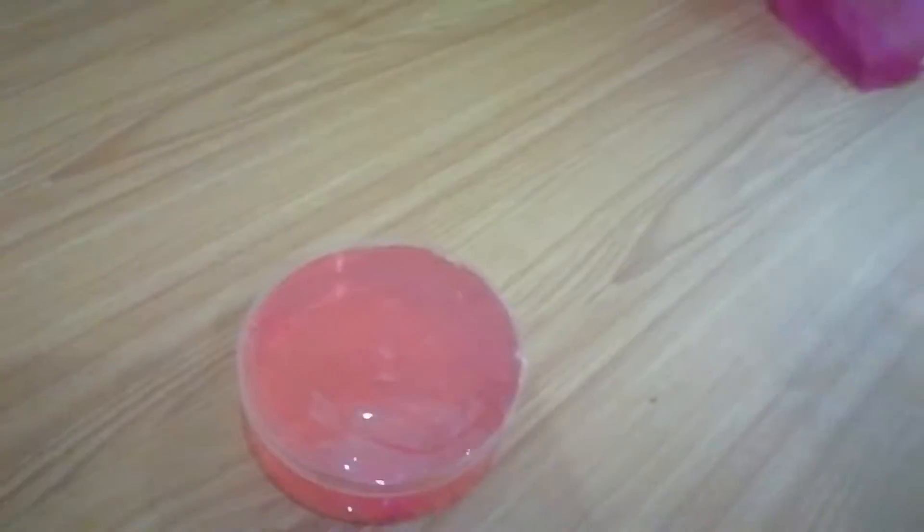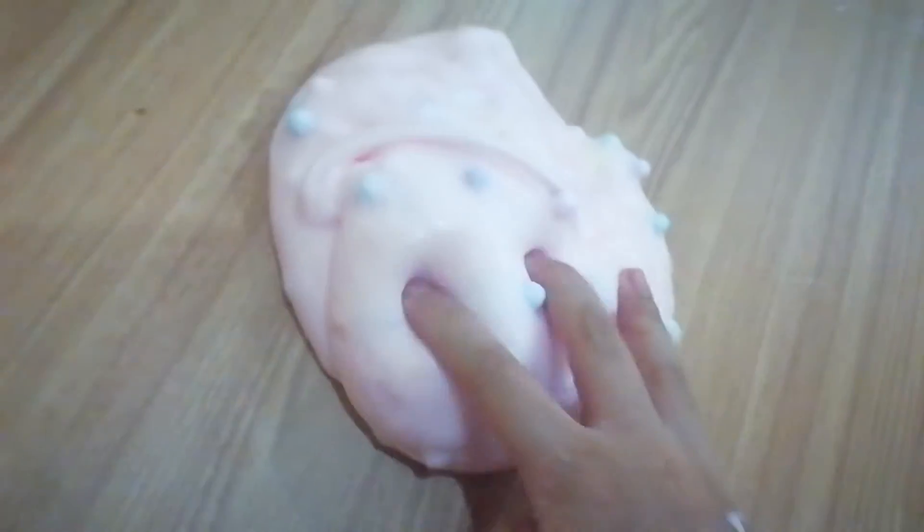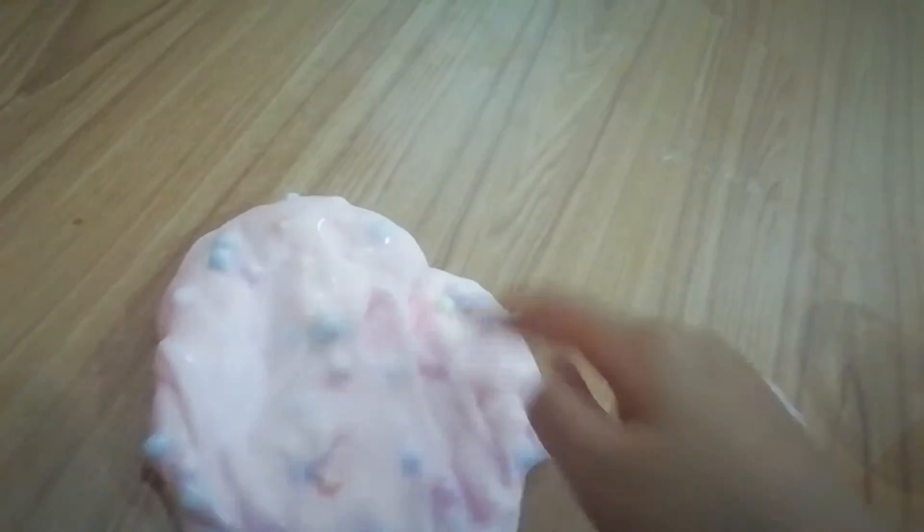So guys, this is part 2 of me playing my slime, and this is part 1 — the slime, remember? If you didn't see part 1 yet, go see part 1. You're just gonna scroll my video and see part 1 is over there, right? Okay, so now let's open this slime, let's go.